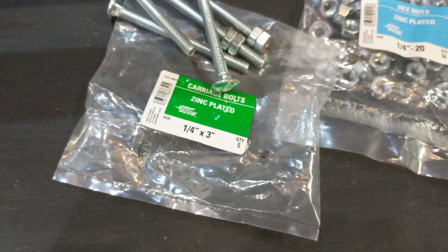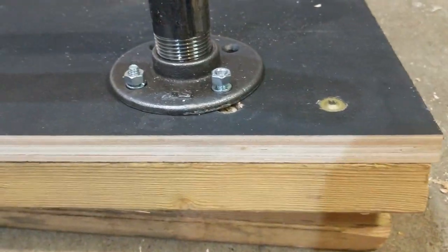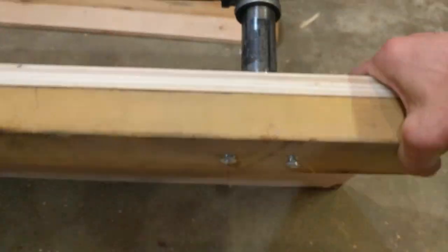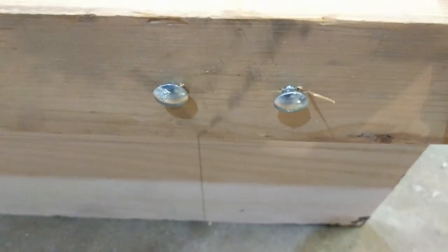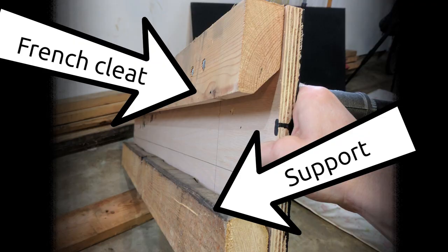Once we had the spacing we marked the holds and began mounting the pull-up bar. For this we used quarter-inch three-inch-long carriage bolts that feed in from the back. These go all the way through the French cleat, the plywood, and the bar mount. The side profile shows how it's all laid out — the French cleat runs across the top with the carriage bolts through it, and the two by fours run across the whole bottom to not only allow the climbing holds to screw into but also for support against the wall.